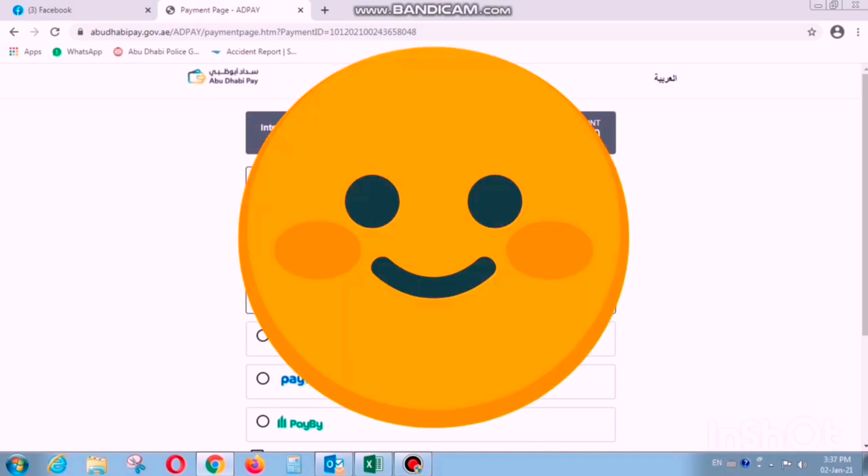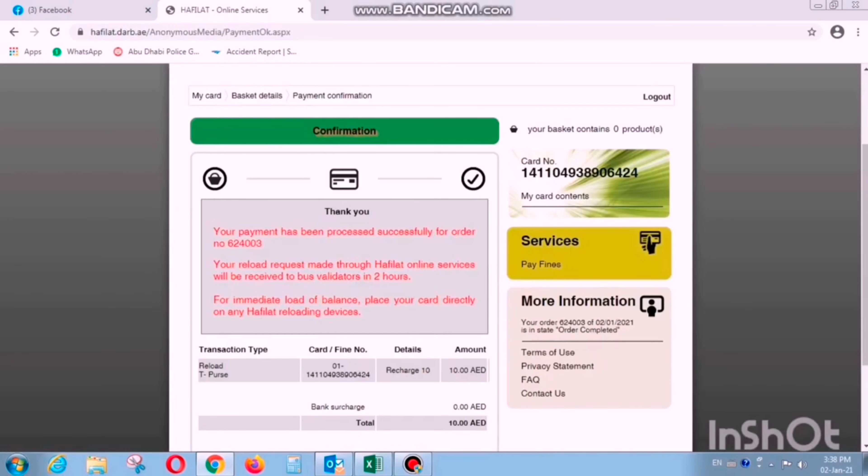Done! Now I get my change of 20 dirhams. I'll just check when it will expire — I put my bus card in again and you can see the balance and the monthly pass details. This is also the small machine; you just put your bus card in here.